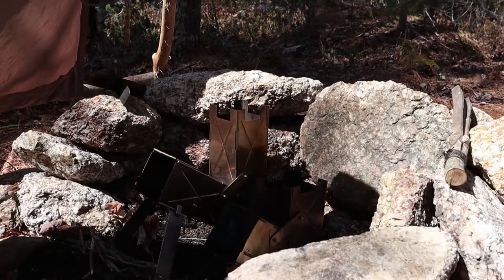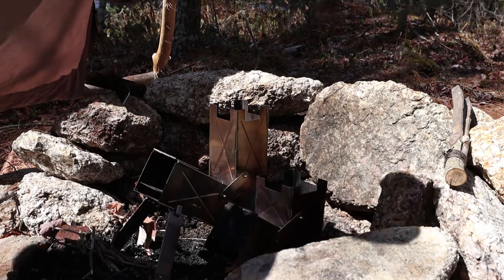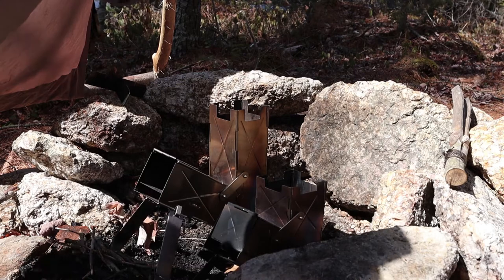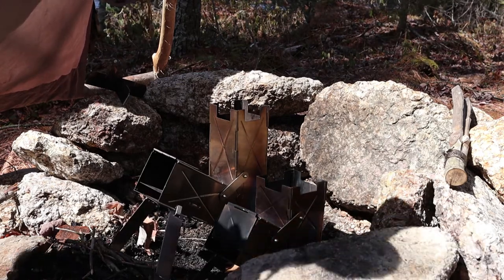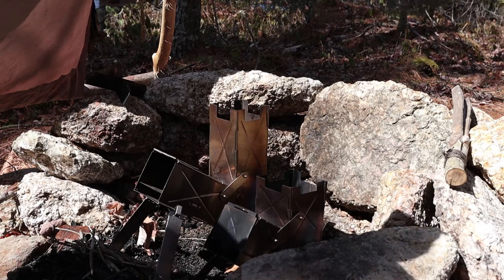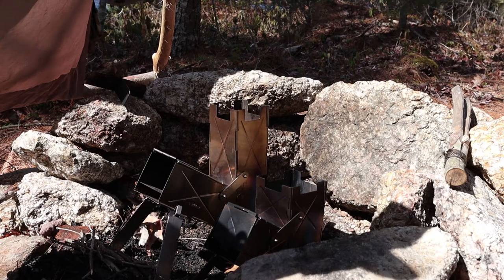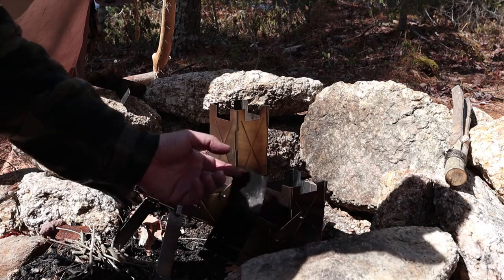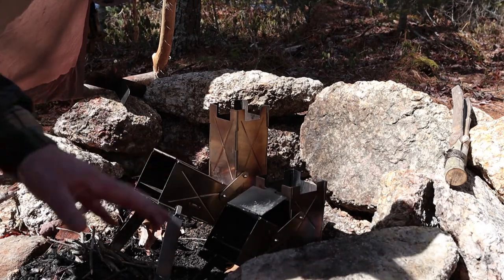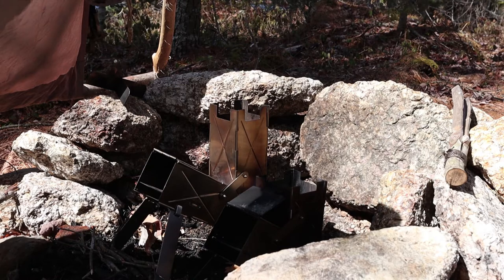So it turns out the day I picked to come out and do a stove test was really windy. We're going to work with it and see what we can do. I took my hammock chair and turned it into a bit of a windshield from the breeze into the fire pit. I've got all my materials collected. Trying to run two stoves at the same time is a challenge — you're trying to keep them both lit and going — but enough complaining, let's get some work done.